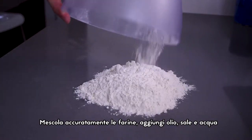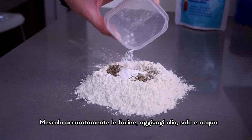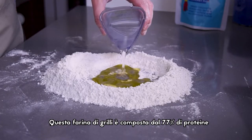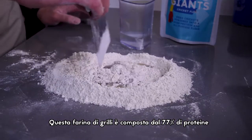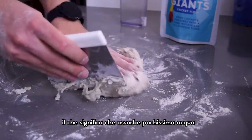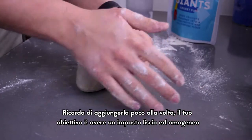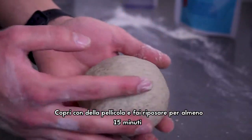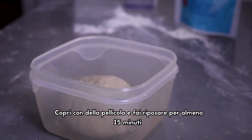Mix the flours together carefully, then add the oil, salt and water, and start kneading until you get a smooth dough. Cricket flour is composed of almost 70% protein, which means it absorbs very little water. So remember to add the water little by little — your goal is to have a soft and smooth dough. Cover it with a wet towel and leave it to rest for 10–15 minutes.